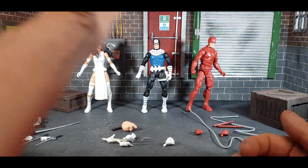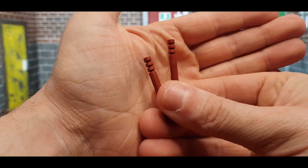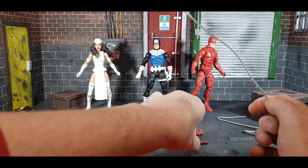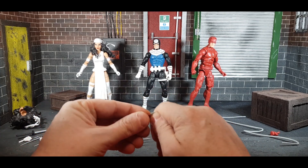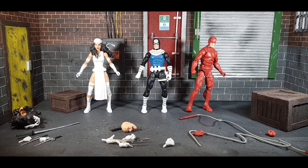Moving on to the star of the pack, Daredevil. He comes with the standard punching hand and grabbing hand, and his billy clubs which look really nice. There are holes in each one so you get these cord effects that connect onto either side, as if he's shooting off his club at an escaping enemy — something they haven't done before. You get a straight cord, a squiggly one, and a totally squiggly line. They could have added a Matt Murdock head too, and Bullseye's missing pistol is annoying, but overall great accessories.